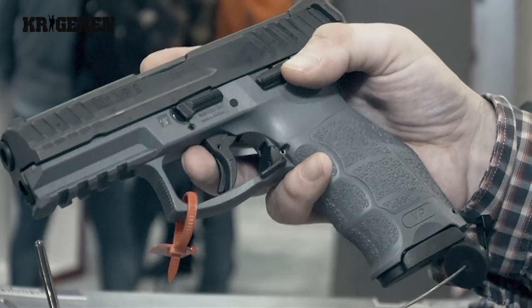The VP9 is a relatively new pistol from HK. It's been on the market for a little less than two years now. It's a new design from HK that takes the company in a different direction in terms of pistol offerings. It's a striker-fire design, something that we pioneered many years ago with the VP70 originally.